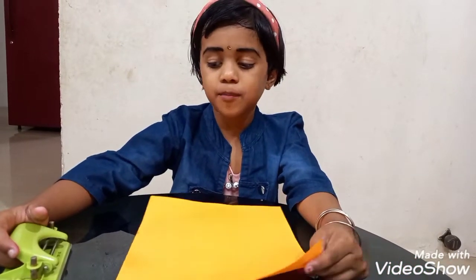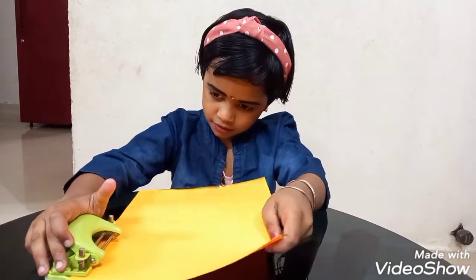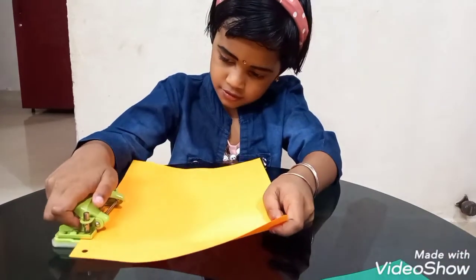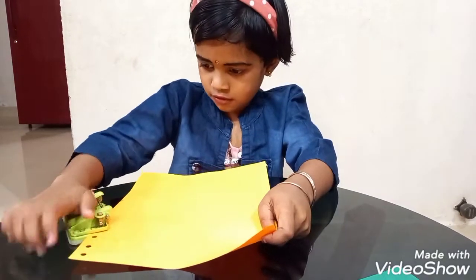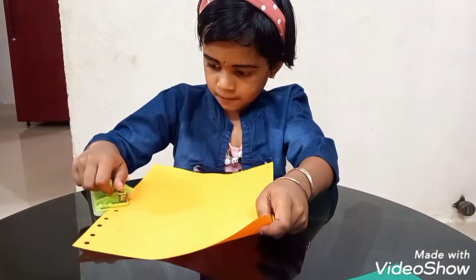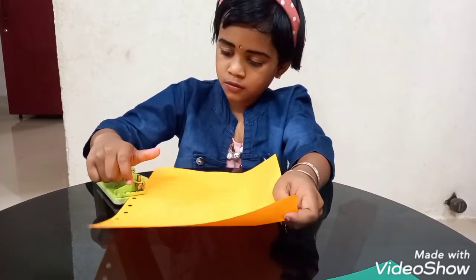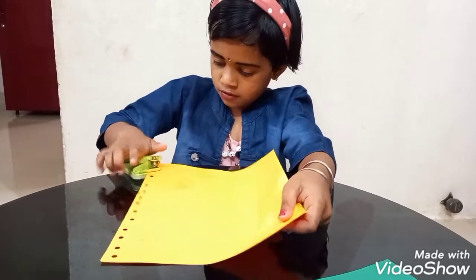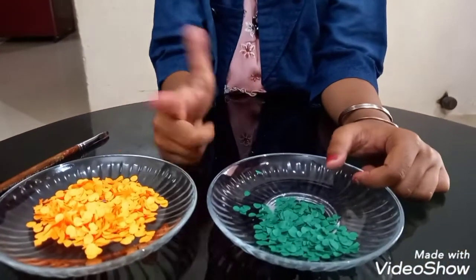Let us take the colorful paper and punch it. Take the punch holes of green and orange.